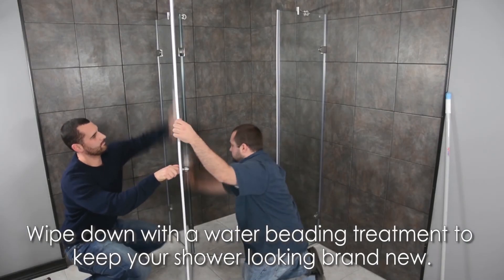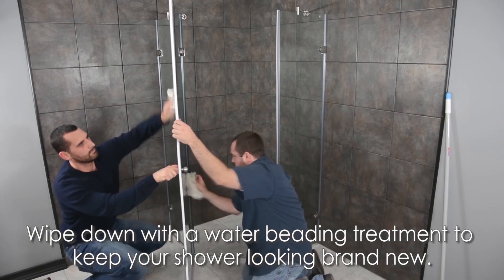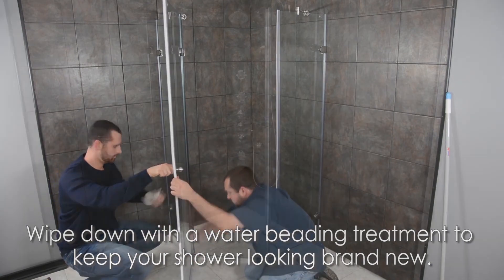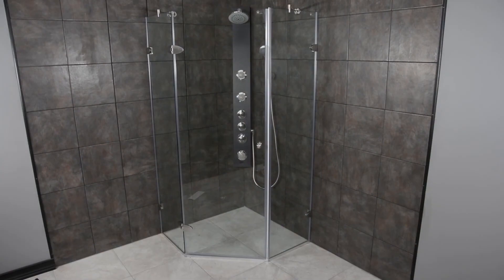To keep your shower looking brand new, wipe down the inside with a water beating treatment to beat the water off and prevent water marks. That's all we have for today — see you next time.